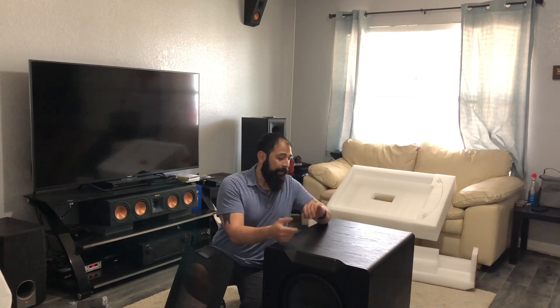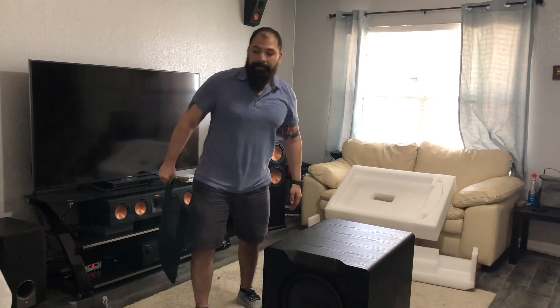That's why I like them — they have a great warranty and excellent customer service. I ordered this thing Tuesday morning, it's Friday morning and I'm already listening to it. Give me about 30 minutes and I'll go ahead and hook it up.